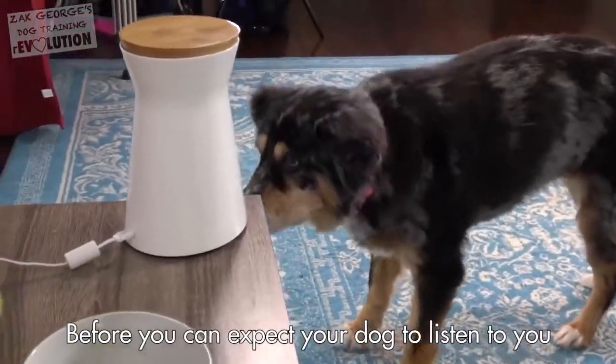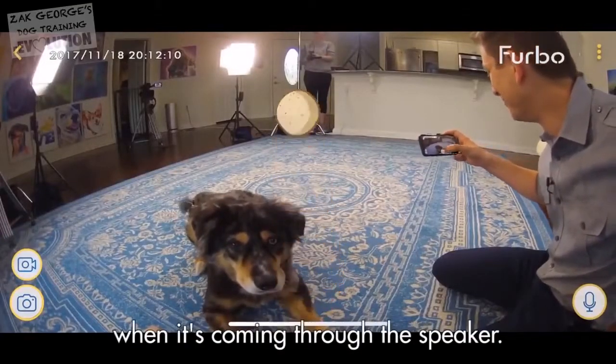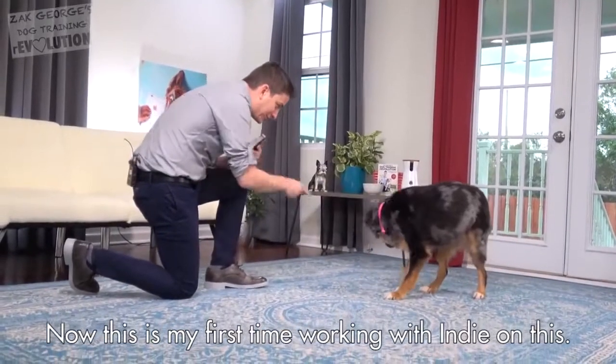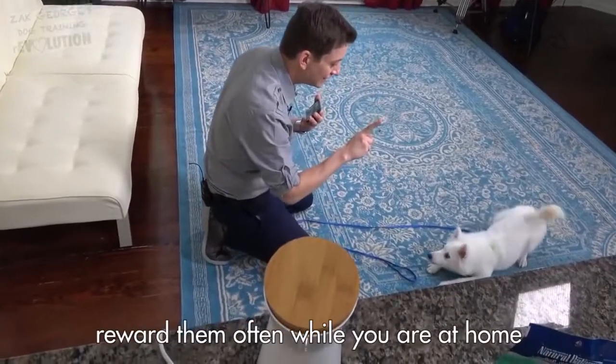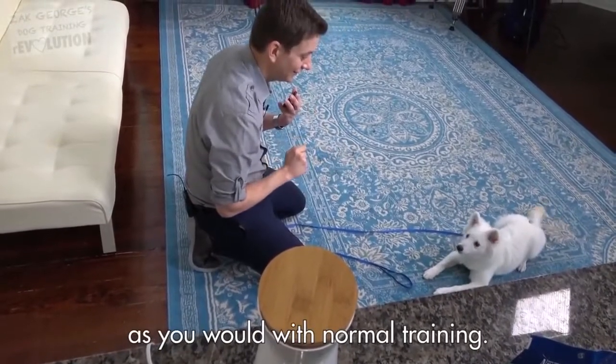Before you can expect your dog to listen to you through the Furbo, you need to take some time to teach them how to listen to your voice when it's coming through the speaker. Now, this is my first time working with Indy on this. Look at me. Yes. To get your dog to really respond to the Furbo, reward them often while you are at home and working with the Furbo, as you would with normal training.